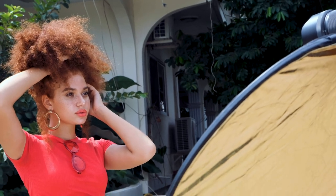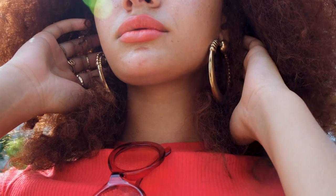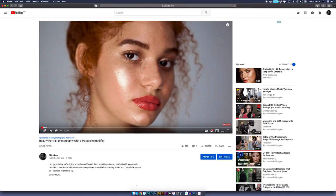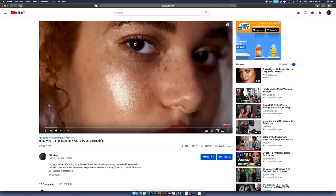Hey guys, welcome to another video here on Flow Shop. Today I'm trying something a little bit different — something new I want to start on my channel, where I'm going to pick a few photographers that have inspired me and show you or break down their process. Today I'm here with Ryan, who was in my previous video. This time she's not talking — I'm the one doing the talking.